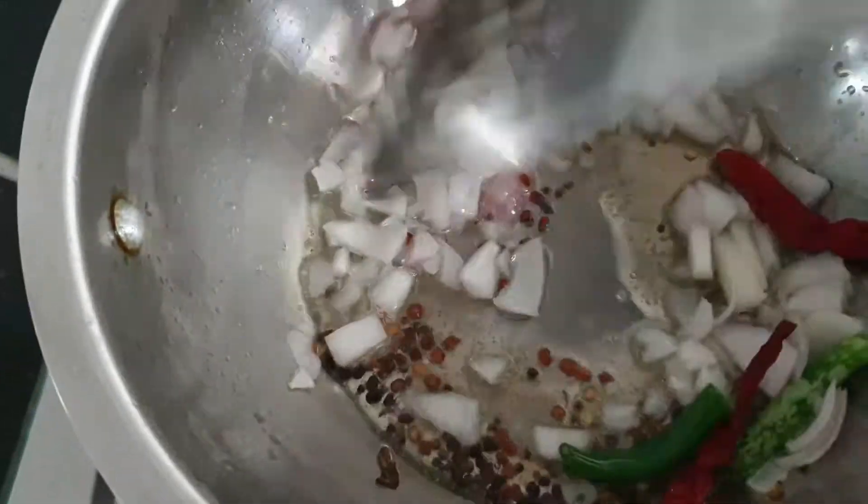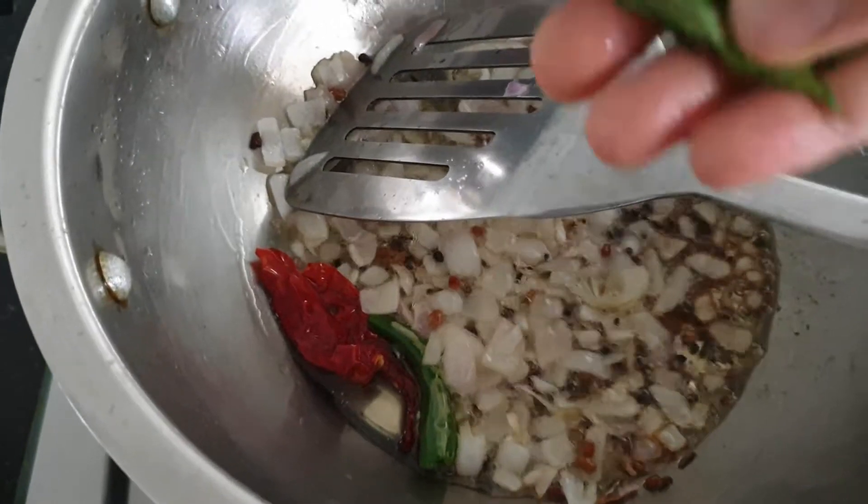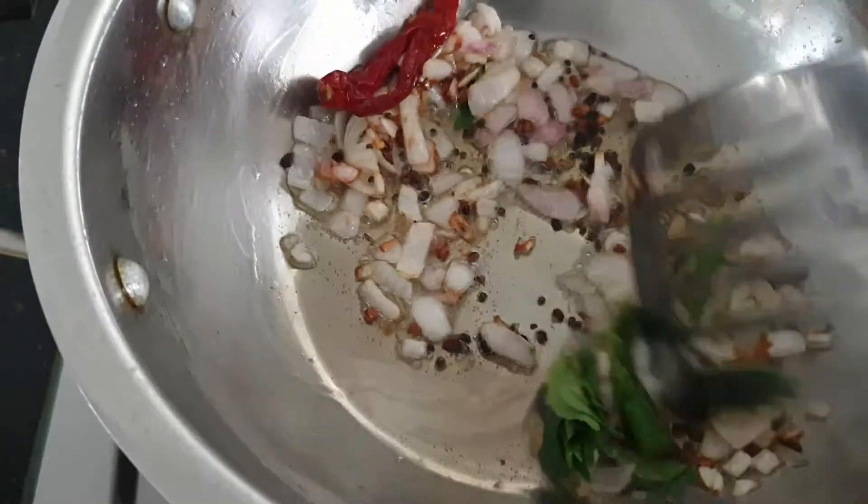When it comes to a golden color, add some curry leaves. The curry leaves will give a good flavor.